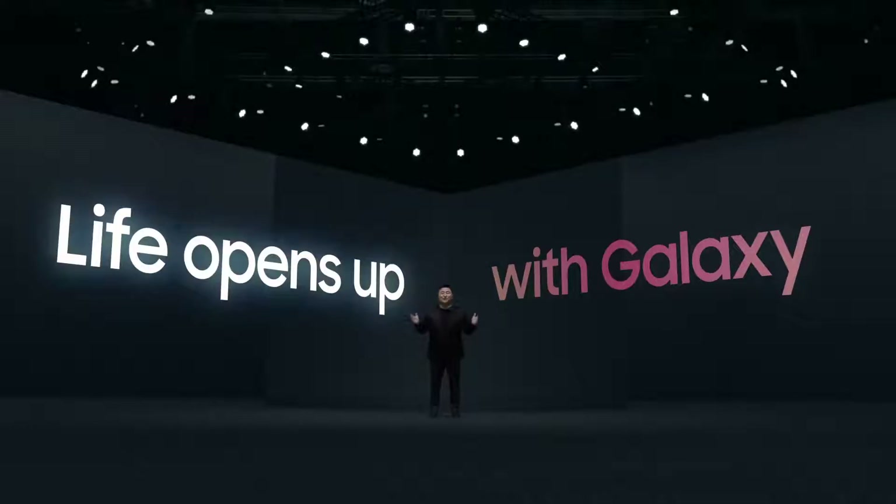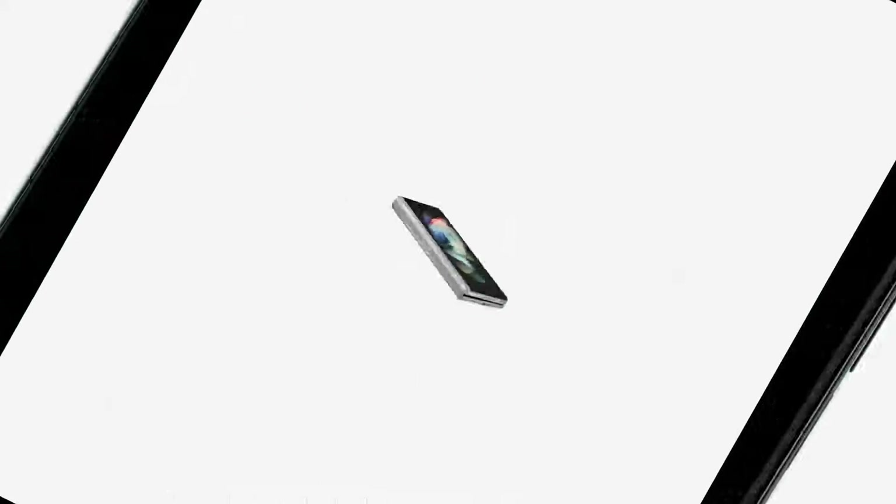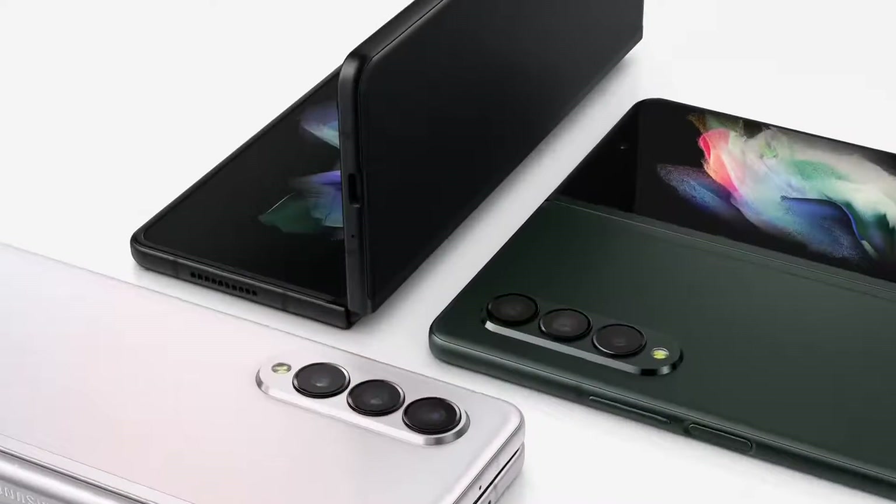It's great to be back with you at Galaxy Unpacked. Today, life opens up with the Galaxy. I'm so proud to share with you the new Galaxy Z series.